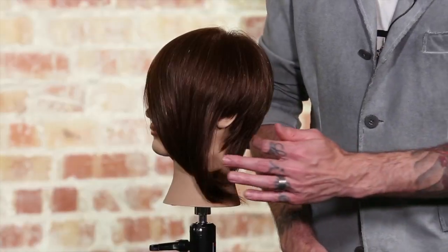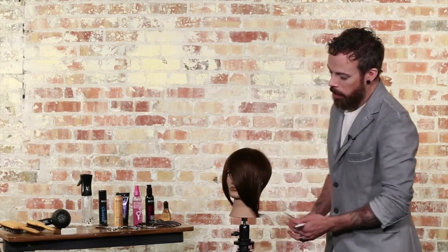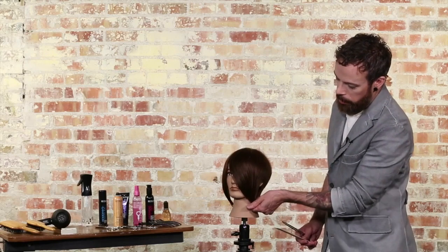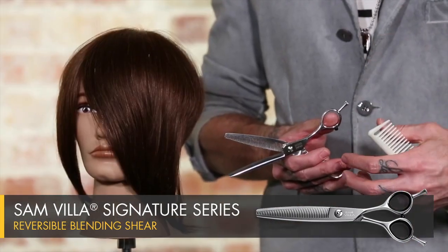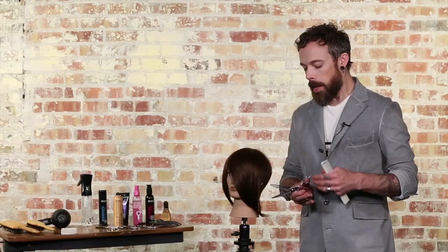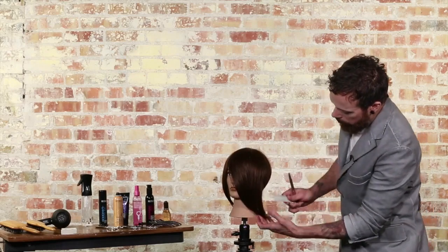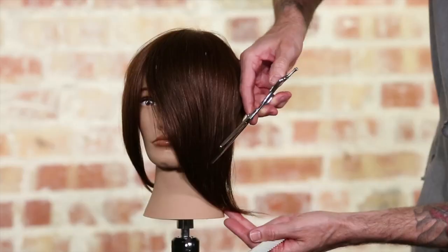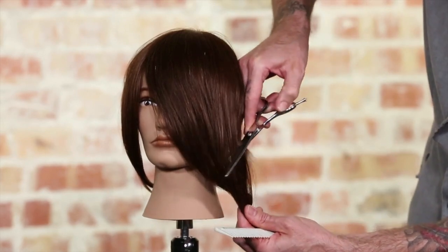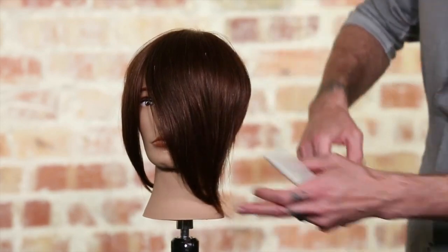Now that we've completed our blow-dry process, we've got a nice finished product here to do our refinements on. We still have a lot of this length left over because we started with a doll head that had so much length in the front. One of my favorite tools for doing this refinement is our signature series blending shear. I use it in a way similar to how I'd use a regular pair of shears, except now I'm using it to add more softness and texture. We come in and do an open and close motion as we come down through — that's going to take away that length and leave us with a really soft edge that more closely matches the razor texture.